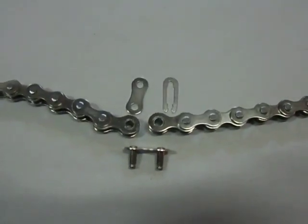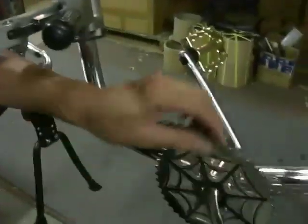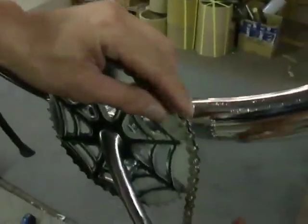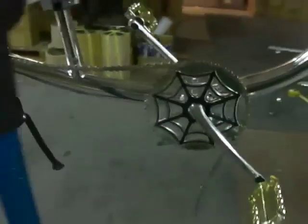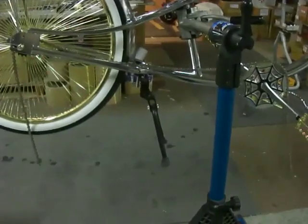We'll put on the master link, so go ahead and loop on the chain. This is pre-cut 158 links including the master link. Just looking at the front now, we have it wrapped around and now we're going to connect it with the master link.